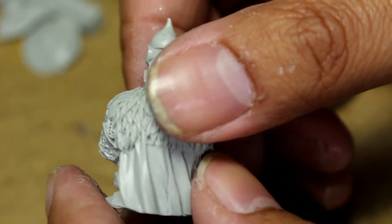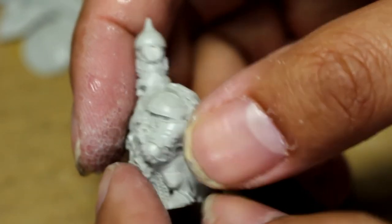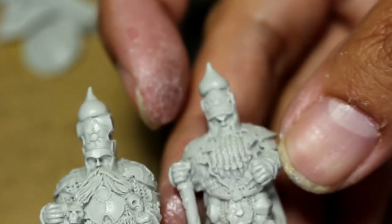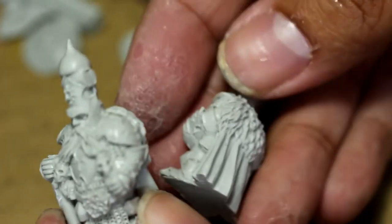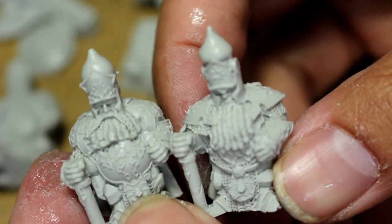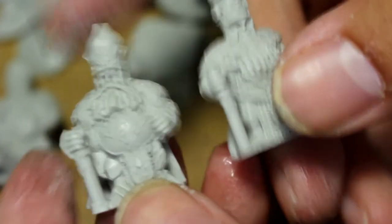They just look really terrific. They've got these capes with fur trim and chainmail underneath their armor. These models are meant to go with the Strelets, I believe, because they also have the capes and fur trim on their hats, and they've also got the chaos dwarf-looking dreadlocked beards.